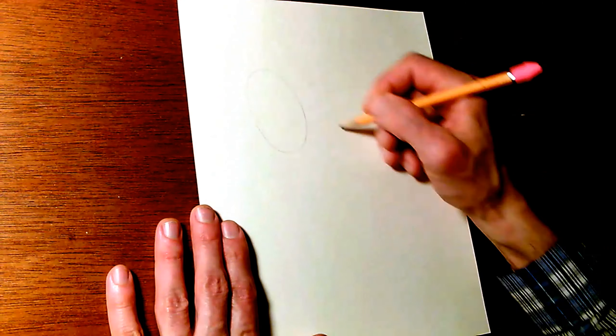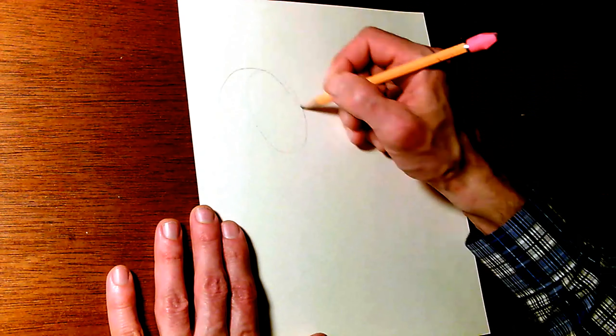It's probably best to approach birthday monsters cautiously in pencil, then we'll move on to ink.